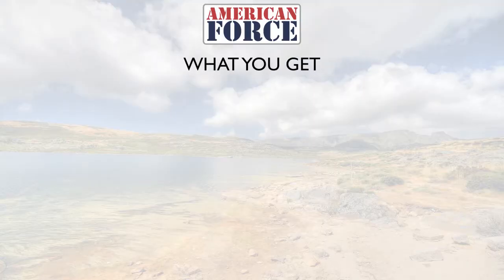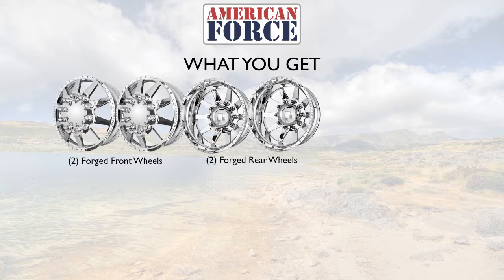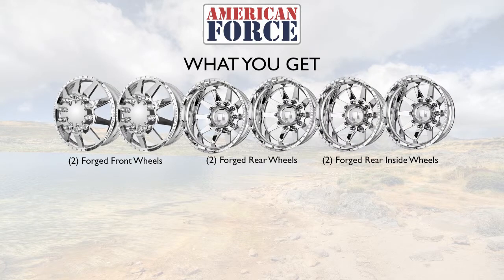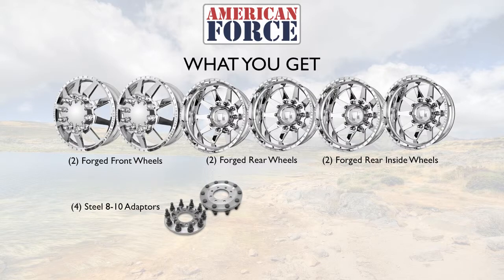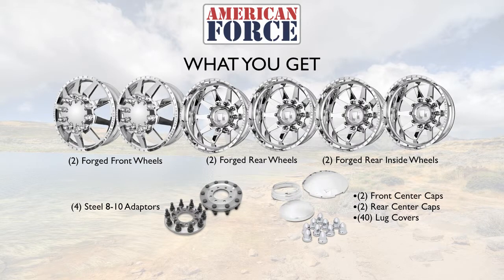What you should expect out of an all-terrain and mud-terrain wheel kit from American Force: 2 front forged wheels, 2 forged rear wheels, and 2 forged rear inside wheels, 4 8-10 lug adapters, and a cap kit that includes 2 front center caps, 2 rear center caps, and 40 lug covers.